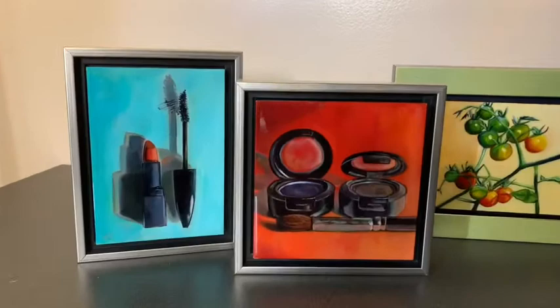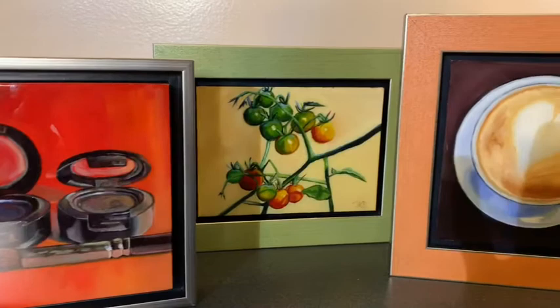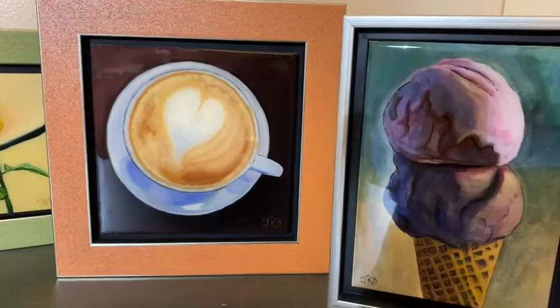Hello everyone! I wanted to introduce you to my resin paintings. I'm going to pan around a little and then talk about the process. As you can see, the light changes as it's super shiny and hard. Hello! Happy Wednesday! This is Jennifer Kahn Barlow.